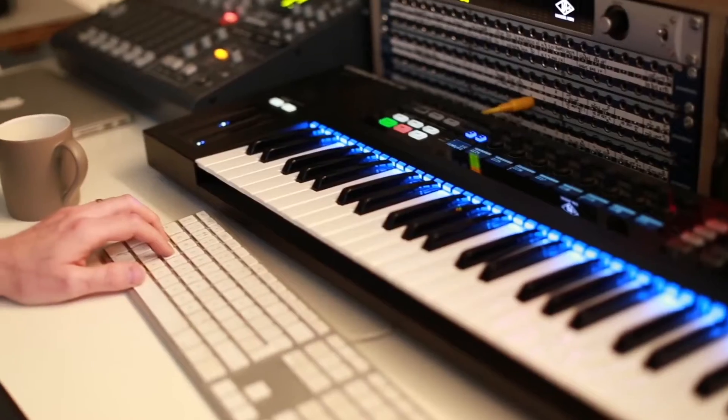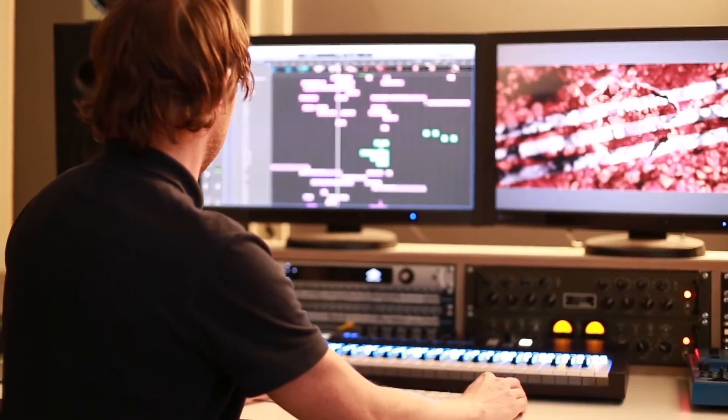Sound design-wise, we created a lot of the sounds from scratch. It was quite experimental at times. We used some animal sounds and then just pushed them as far as possible, so you don't really know they're animals anymore.